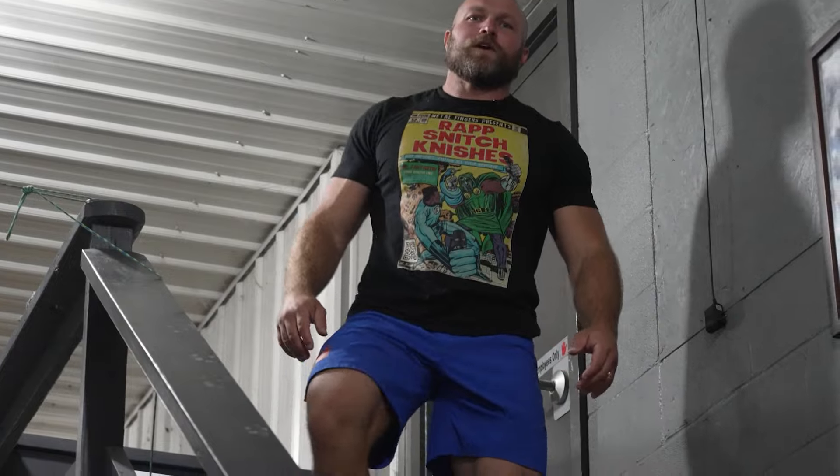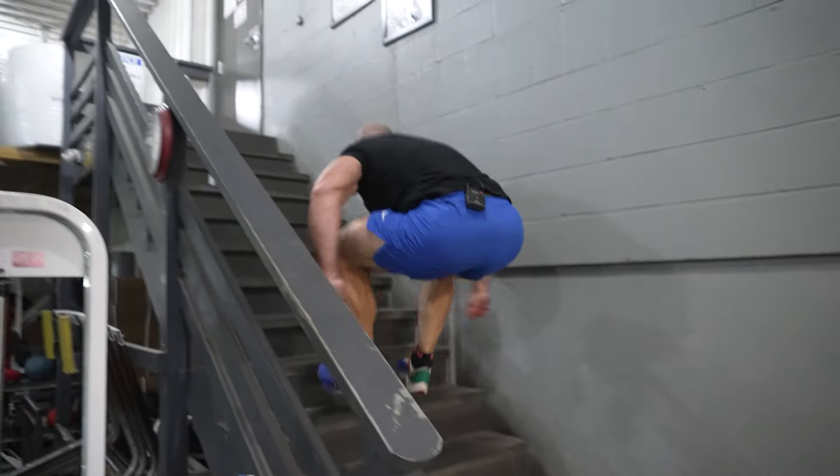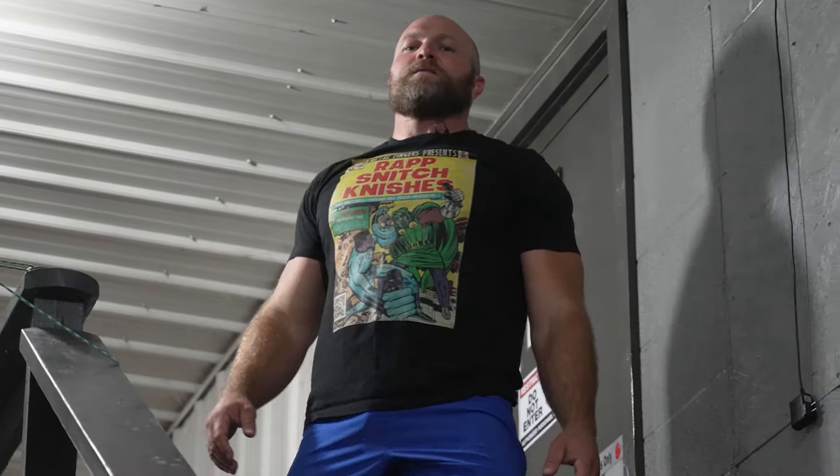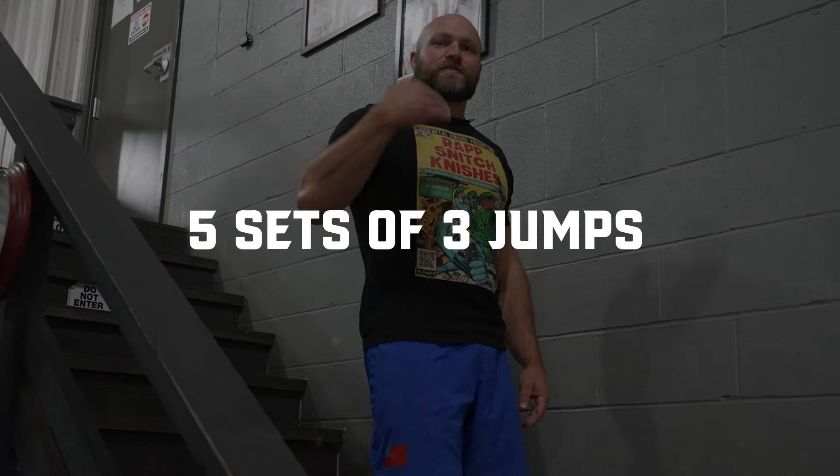After a couple of attempts at demonstrating, use stair jumps at least once a week — five sets of three jumps. It's going to help you be more explosive, improve your vertical jump, and in turn produce a better finish.